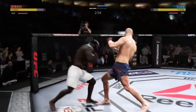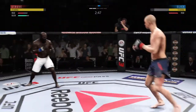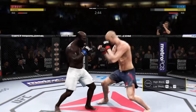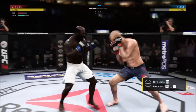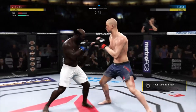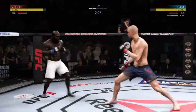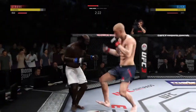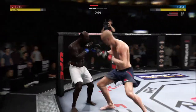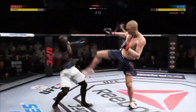Nice head kick. He has landed a high volume of strikes here in round two, definitely picking up the pace after round one. So he got the message from the corner, and now he is taking control of this second round. The strike lands, but just not doing a whole lot of damage because his stamina is low. Well-placed, well-timed leg kick. Struve lands a jab there.